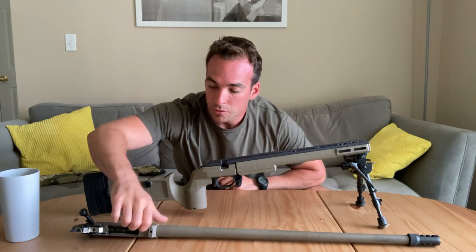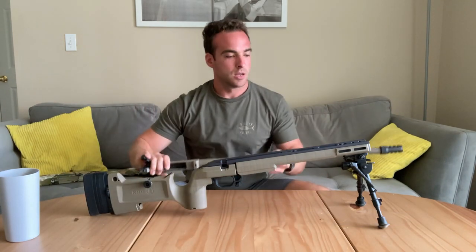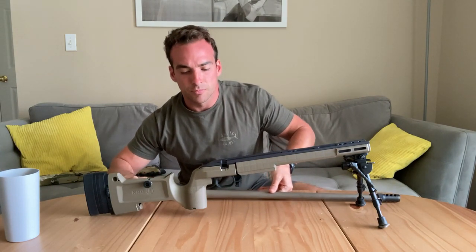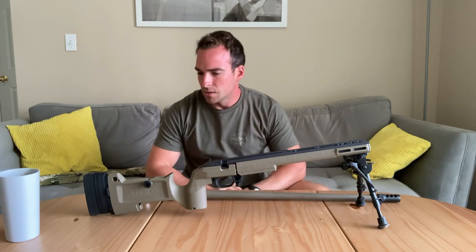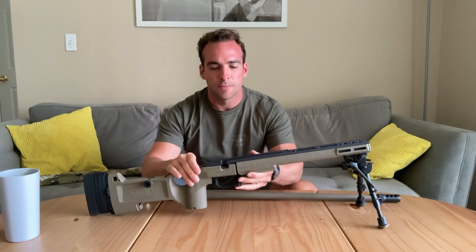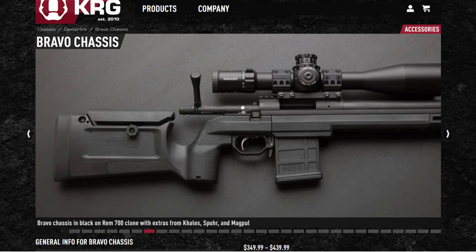Got the chassis, threw the HALA 1500 action in there. I have it apart right now because after a match I was taking it apart, going to re-torque everything down to make sure it's solid. So while I had it apart, let's do a video. Quick overview of the Bravo: it is available for the Remington 700 actions, Tikas, and HALA 1500s — that's kind of the reason I went with it.